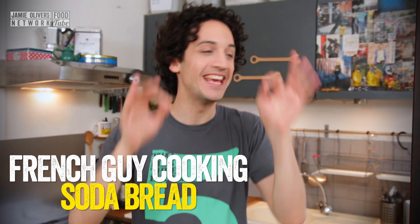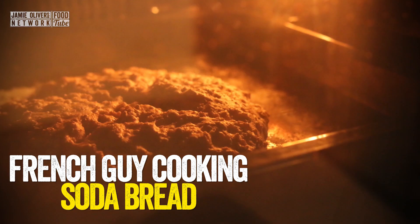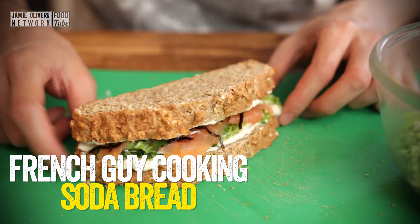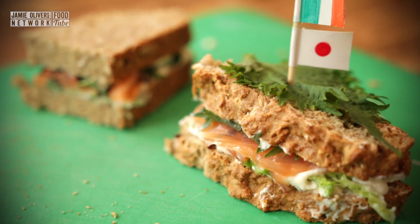Today we are making a lovely Irish and Japanese soda bread sandwich. So basically I'm making this video for Food Revolution Day. The most amazing, soft, tender and fragrant — impossible bridge joining Ireland and Japan.